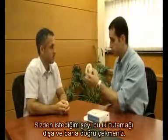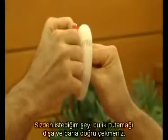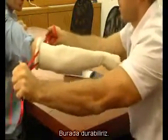What I need from you — this is the Hemaclear — to pull these two handles outside and toward me. Like this? Yes. Wait a minute. You can take it all the way up. Okay, you can stop here.